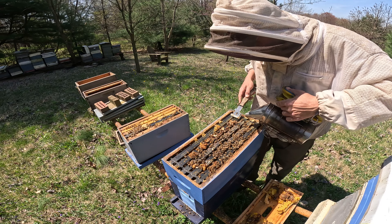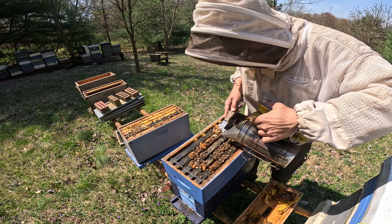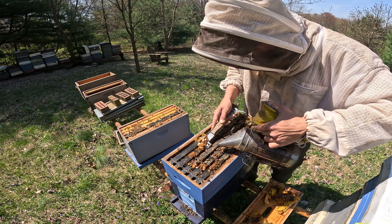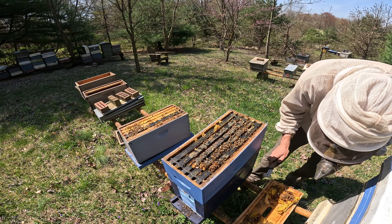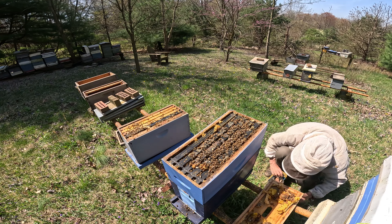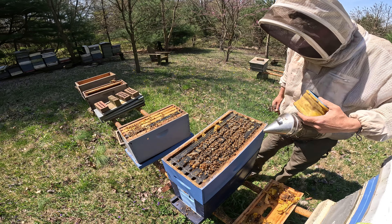Okay, we're getting it to look a little bit better here. My smoker is not really doing the greatest on its side — I feel like I need to add something to it. There we go, threw some dry leaves in there.